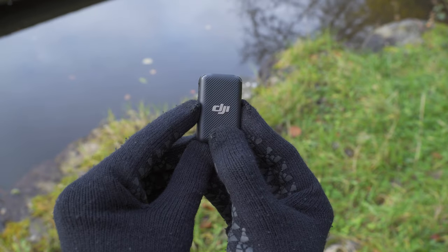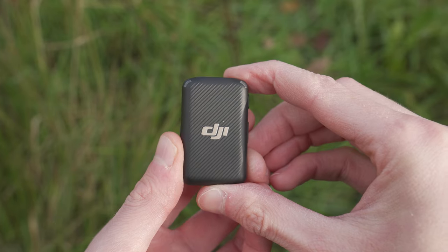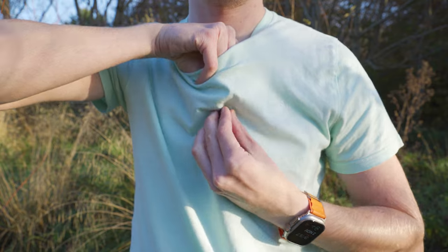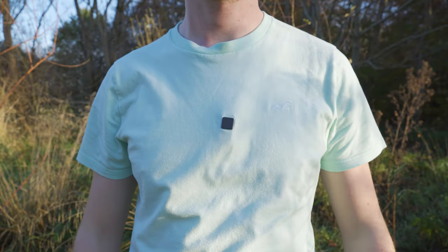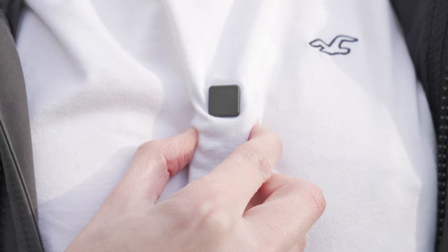This vibration feedback is useful because if the transmitter is somewhere you can't see the status LED, such as inside your shirt, you can know by the vibration if it is turned on or off.